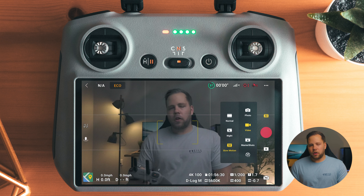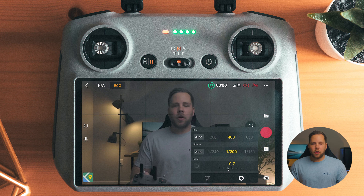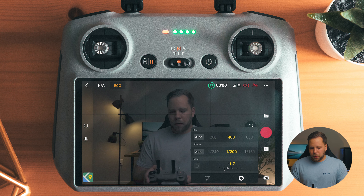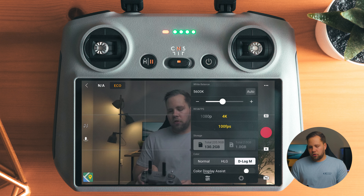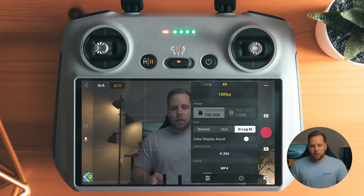Slow motion has its own subset of settings. Because I'm shooting 4K 100, I want a shutter speed of 1 over 200. Because that's taking less light into the sensor, I'm at ISO 400 — I could probably get away with ISO 200, but I'm always trying to keep that 180-degree shutter rule. In high speed mode, you can shoot 4K 100 or 1080 at 100 or 200. I like 4K 100, and you can shoot in D-log M, which is definitely the mode I prefer.